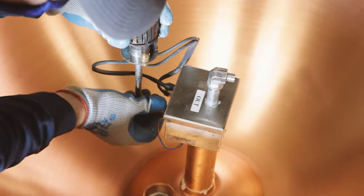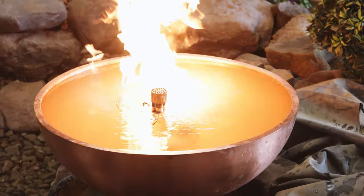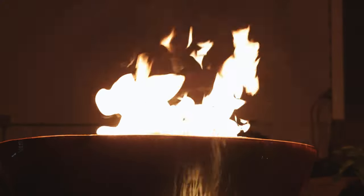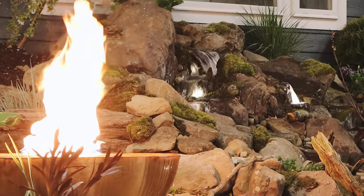This fire feature has a check valve, so if rain or wind puts out the fire it will automatically cut off the gas supply to create a safe installation. Contact Art of the Yard to help you design a fire feature to enhance your copper bowl. This fire feature can be run with propane or natural gas.